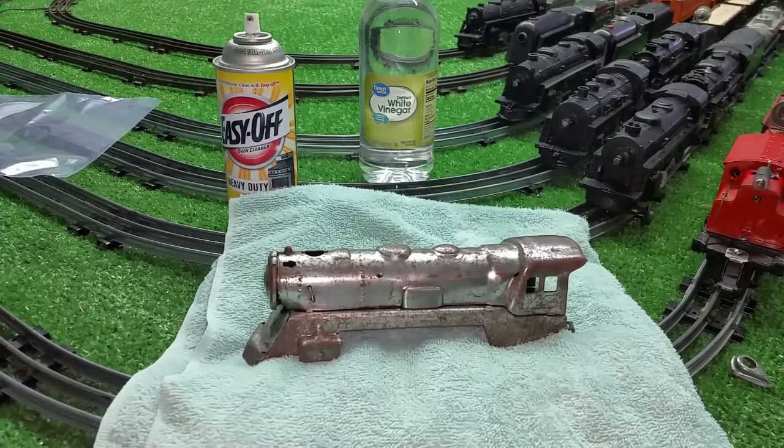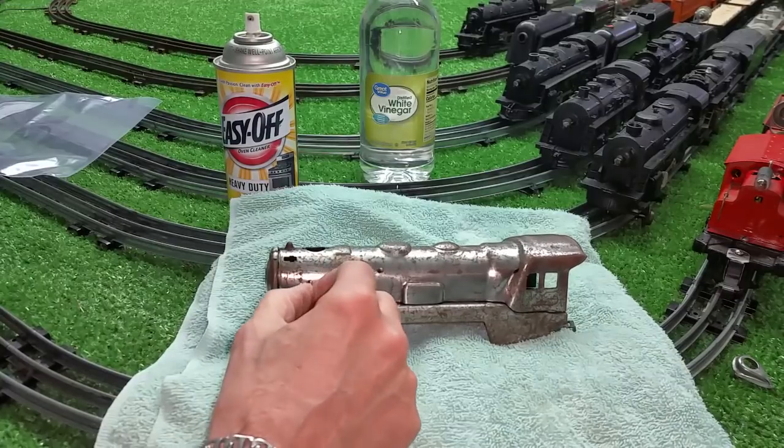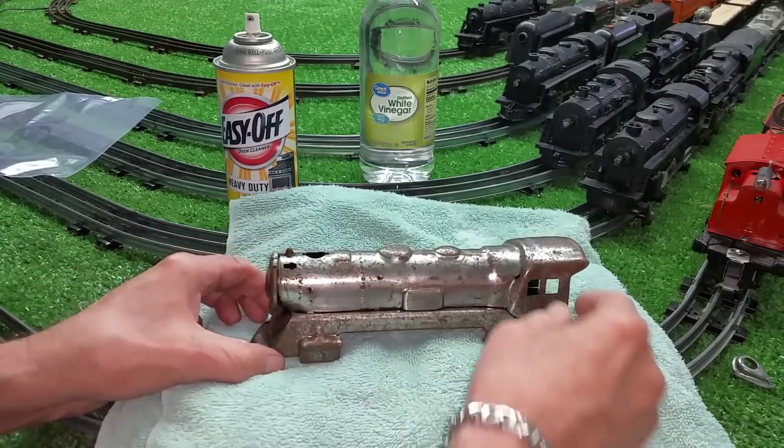Greetings, Benjamin J. from Ben's Trains with another in the series. What you're looking at is that Marx 898 that arrived yesterday.